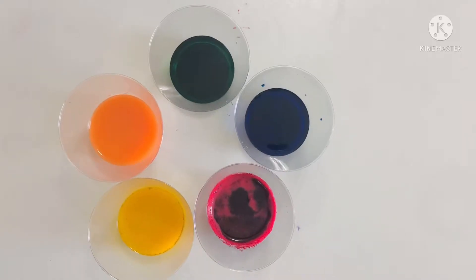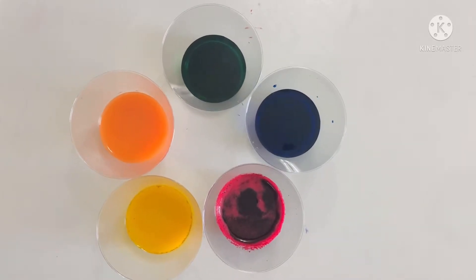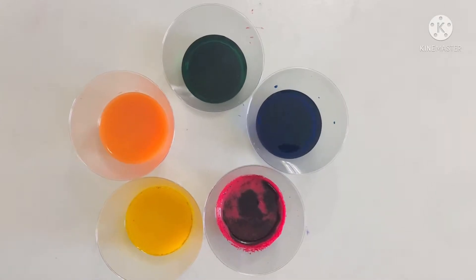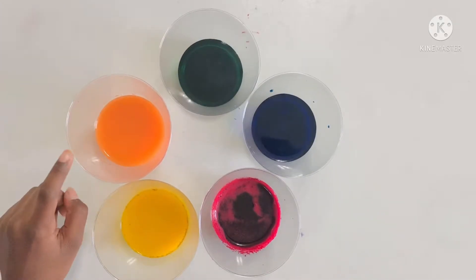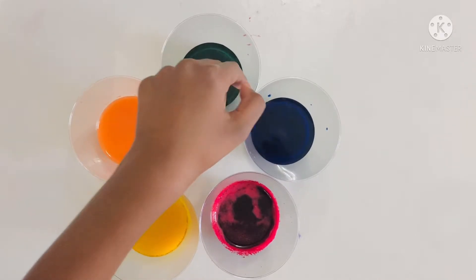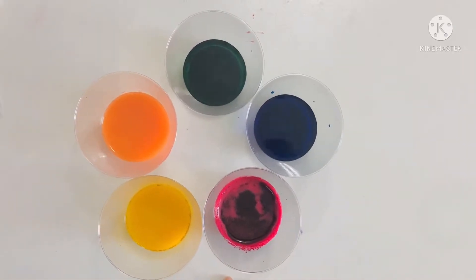Let me explain how to make Holi colors. Are you excited? So for our Holi colors, we need turmeric, we need carrot juice, beetroot juice, and we can also use food coloring. I used green and blue. For green, you can also use spinach.